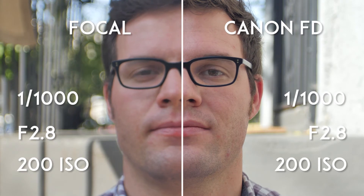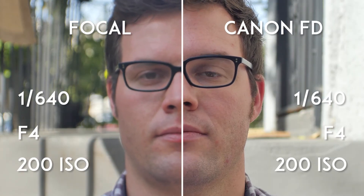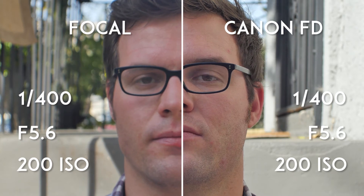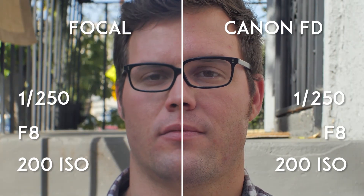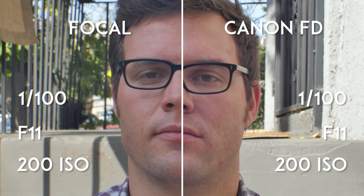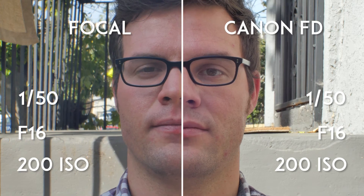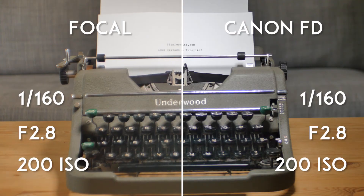Comparing the two side-by-side, it's pretty clear which lens is the better performer. The results are incredible considering I spent only a few extra dollars more for the FD 28mm. Canon FD lenses are not without their faults either, but it's obvious how much of a bargain they are compared to other cheap alternatives. Now I know why it's so hard to find FDs in good condition online.